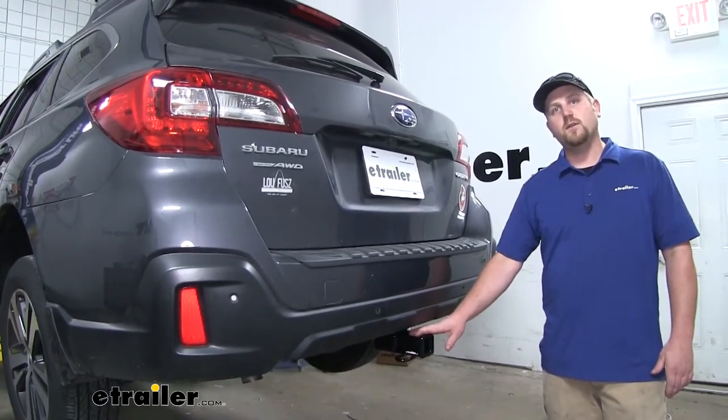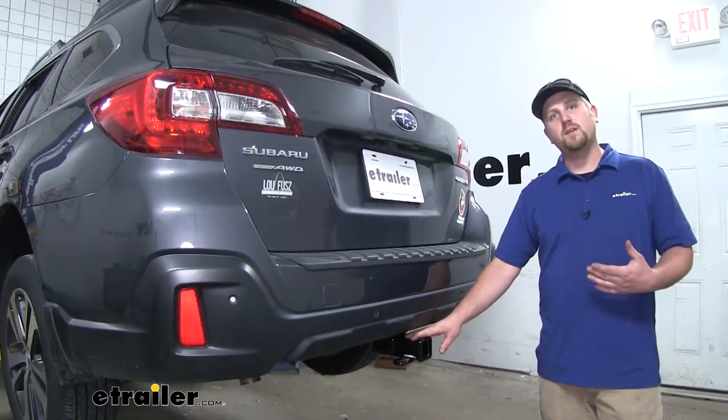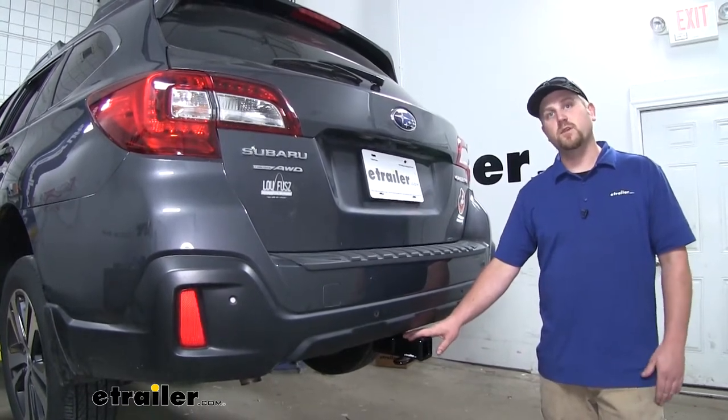I do want to point out, it is always a good idea to check with your Outback's owner's manual to make sure your Subaru can pull that much weight.